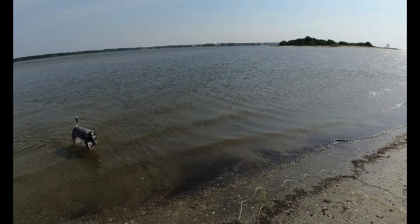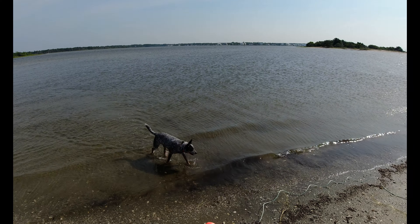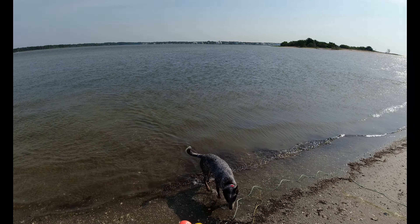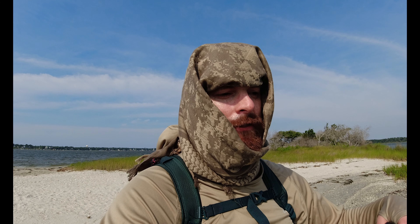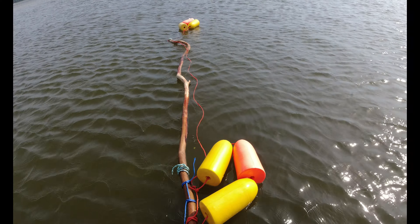I found a pretty good spot right off this point here. I can see where the water comes around the tip of this island — it creates a little soft spot, a calm, shielded corner. I can see that it drops off, which is what you're looking for: a drop-off on the edge of shallow water and deep water. I can get the net out there right on the edge. I think this would be an excellent spot.